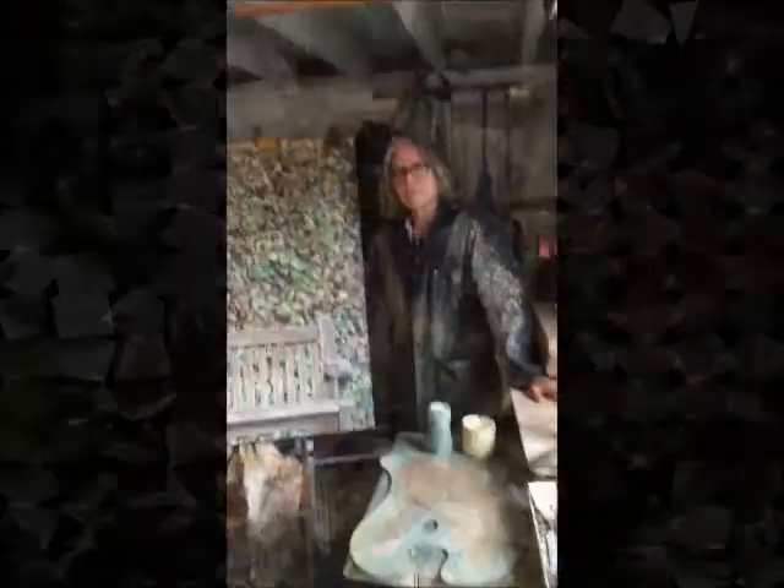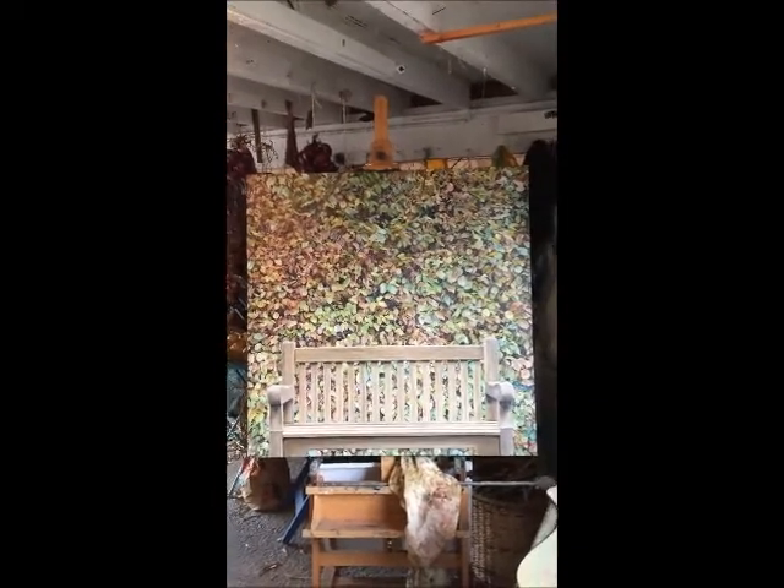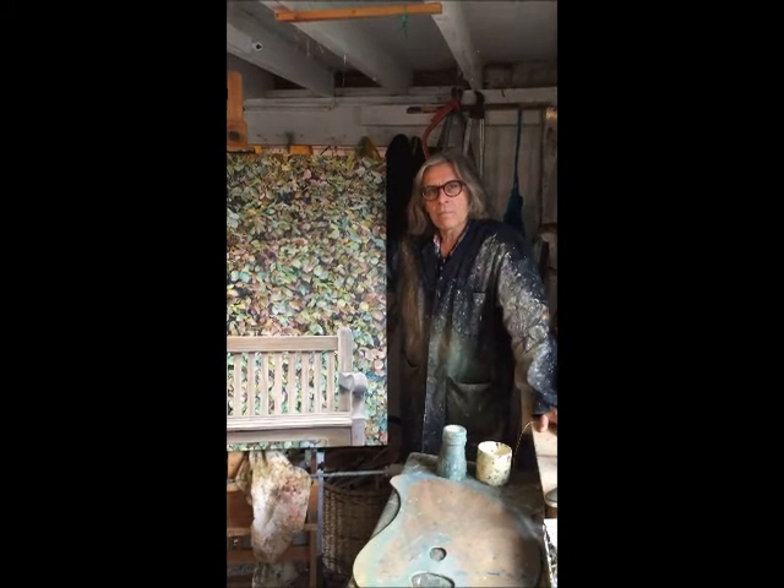This is the piece — 'Beach on Beach' — which we're really excited about. It's going to now grace the gallery. Tell us a little bit about your thoughts around this piece.